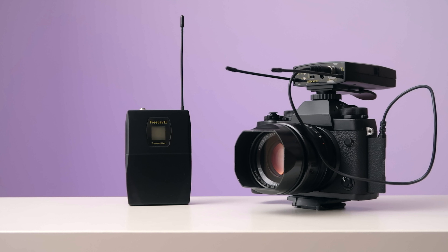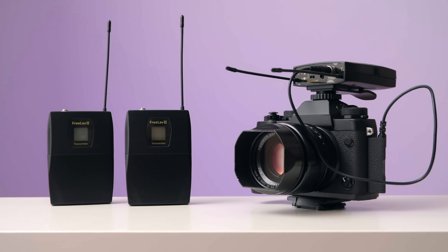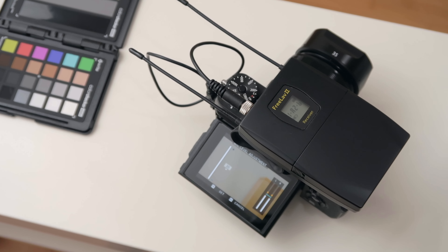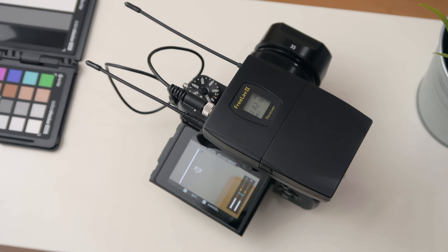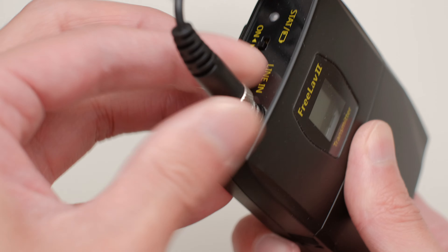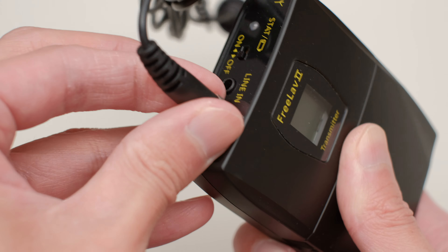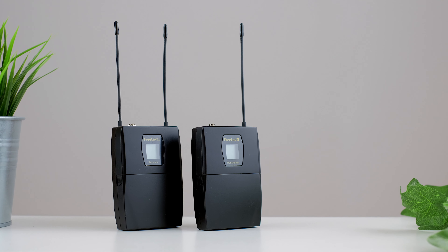Now on to the positives. The dual lav system is super handy, giving much greater flexibility without needing two receivers, which helps to keep the camera setup nice and minimal. I like the locking connectors, easily replaceable batteries, excellent battery life, the backlit display, headphone jack and most importantly, the freedom of being wireless. I wasn't sure what to expect at first, but I have to say I'm pleasantly surprised considering the price of the whole package. I'll leave a link down below if you are interested in getting one and finding out what the latest price is.